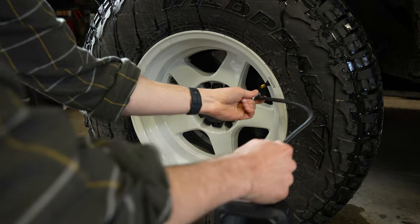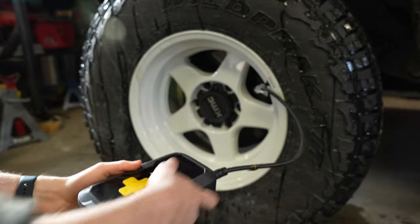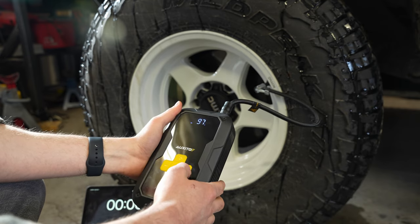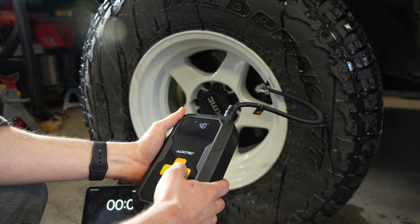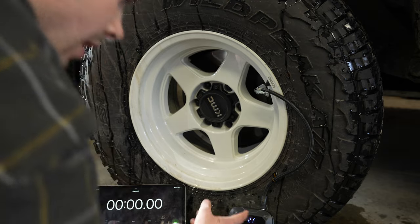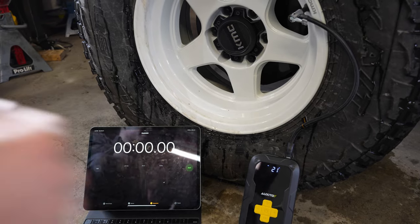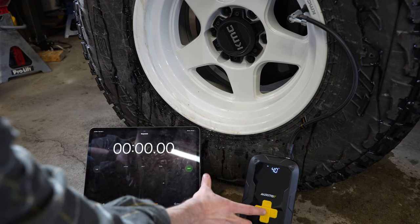I'm going to take the compressor, put it on the valve stem, secure it, and now we're connected. At 97% battery so we have a pretty good charge for this. I'll go to mode, select car tire, and put the target up to 40 PSI — remember we are starting at 20, or actually 21 says the scanner. Kind of nice that you can see that. I'm going to push to 40 PSI, hit start, and hit the timer. Let's see how long it takes.